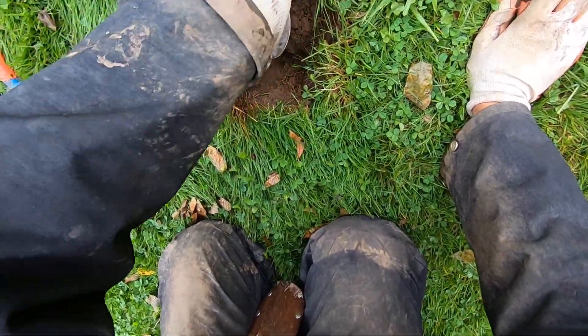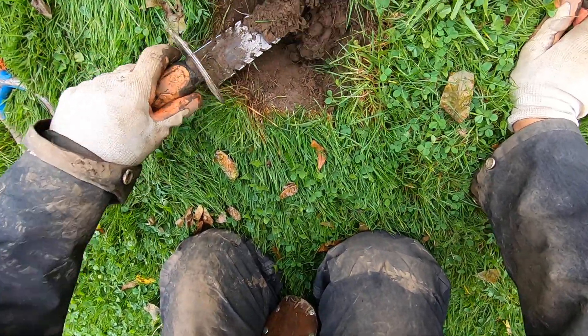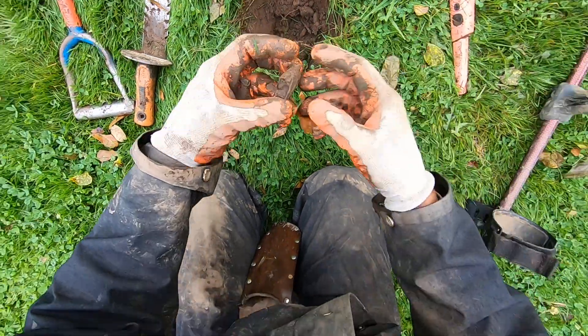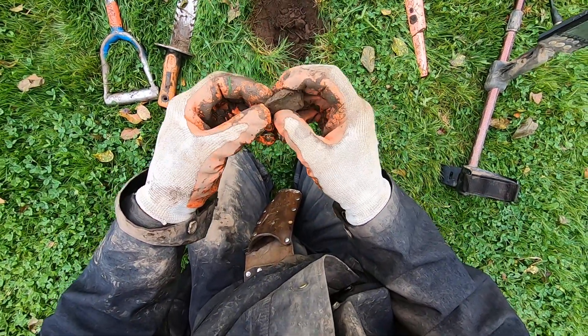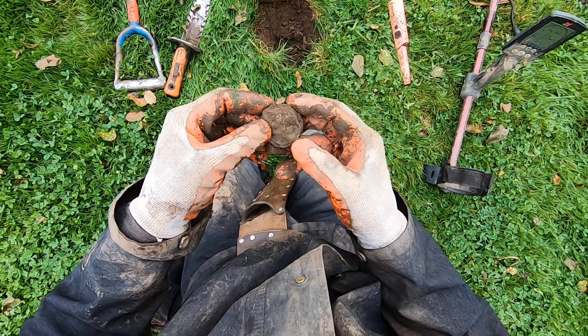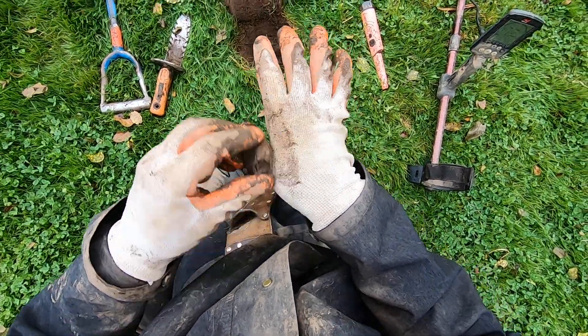Oh boy. Some clay down there. That's good. The clay looks good too. What's that? This is why hunting will it dumps, right? Right here. Right there is a pocket watch, man. Bring it home, baby.